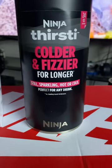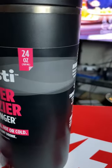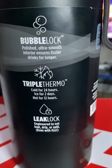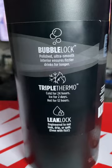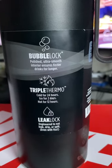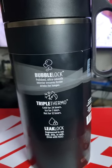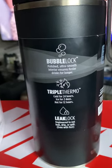It's designed for their Thirsty but it does work for still, sparkling, hot, and cold. 24 ounces. It has bubble lock. The way I'd describe bubble lock — it's like when you get one of those big plastic liter Coke bottles, you open it, pour a drink out, screw the top back on, sit it in the refrigerator, and then go back — that sound it makes. That's what I think they're talking about.